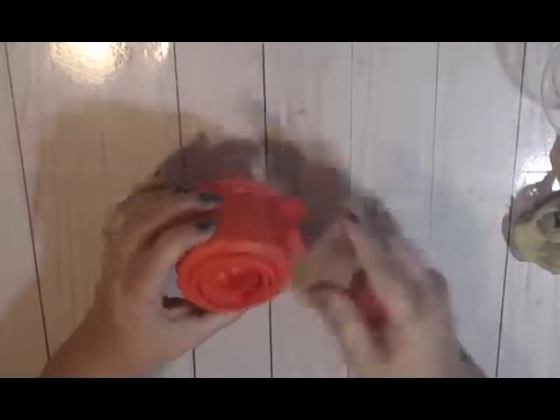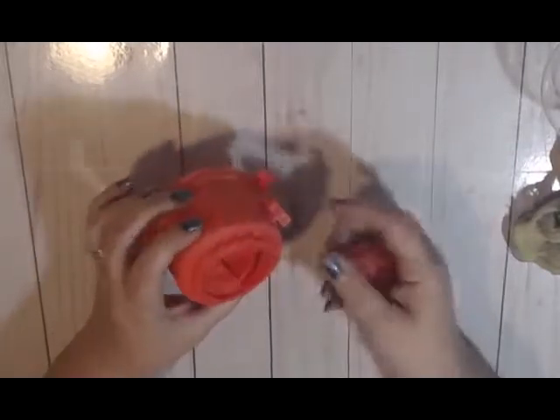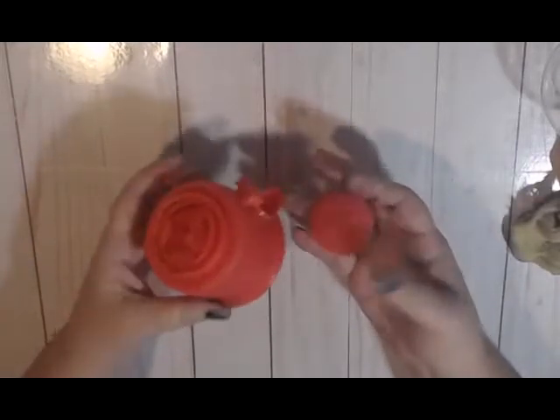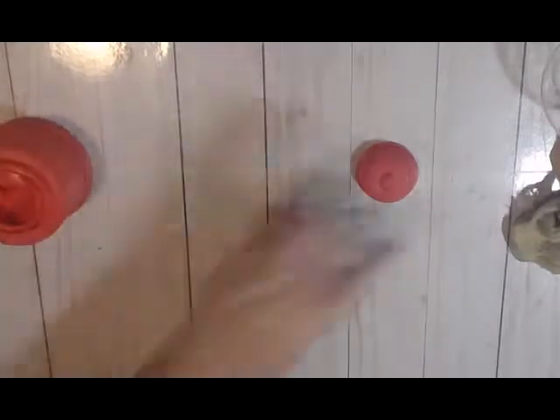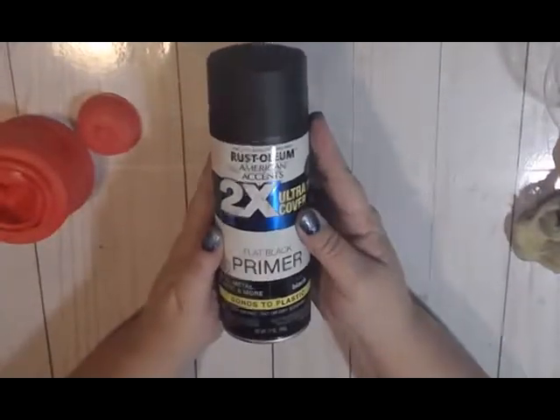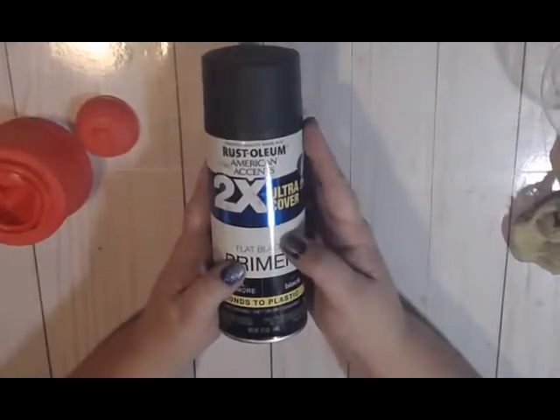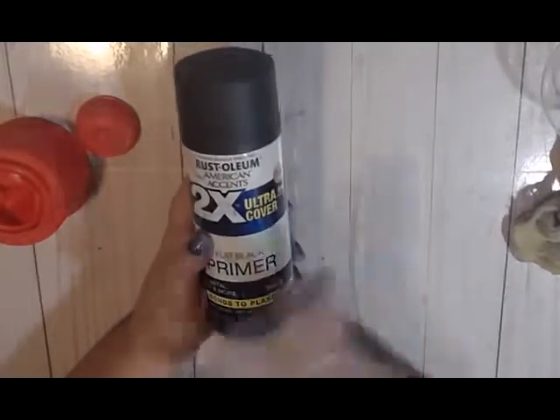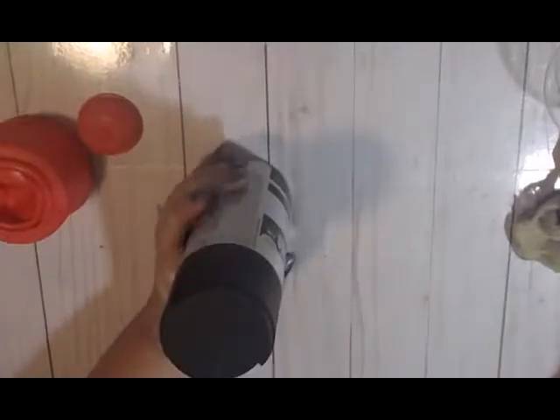We are going to put some paint down in there, but it doesn't matter if the inside is sanded or not. Now what we're going to do is spray it with flat black spray paint and give it a couple of coats until we don't see any red.